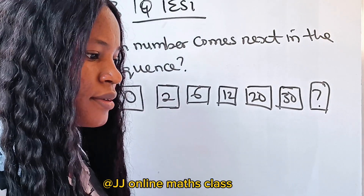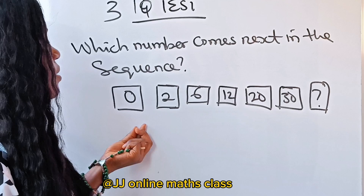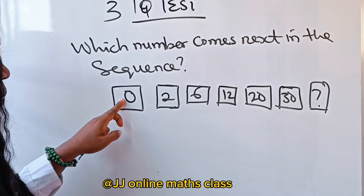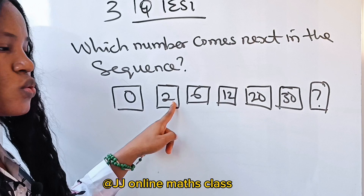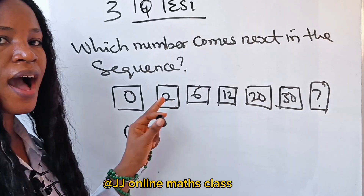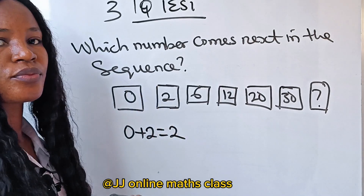The options are not given. Here's how the pattern works: starting with 0, you add 2 to get 2. Then add the next even number, 4, to get 6. Then add 6 to get 12. Then add 8 to get 20.